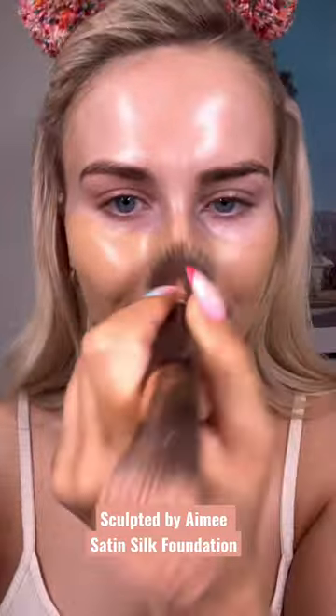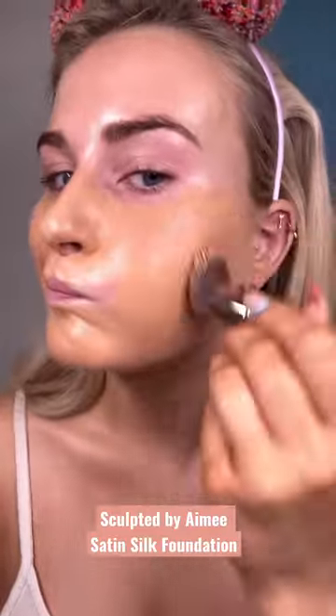Today we're reviewing the brand new Sculpt by Amy Foundation Satin Silk in the shade Medium Plus. This is a full coverage satin matte foundation, so I like to use the beauty base pearl underneath just to keep it more dewy, because I have quite dry and dehydrated skin.